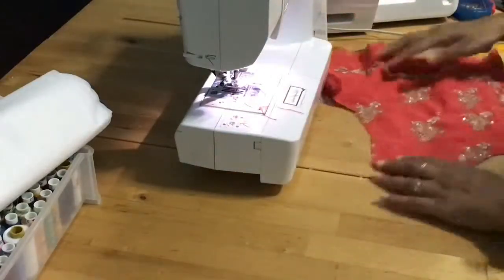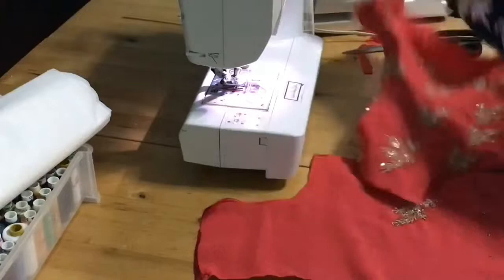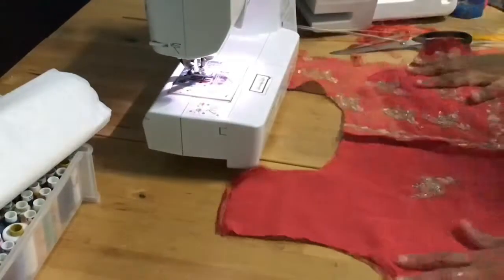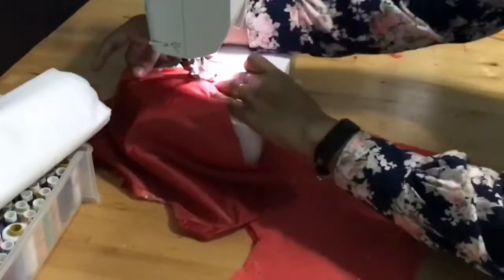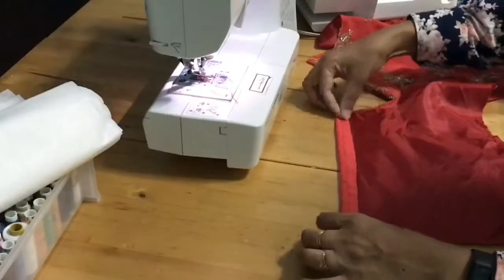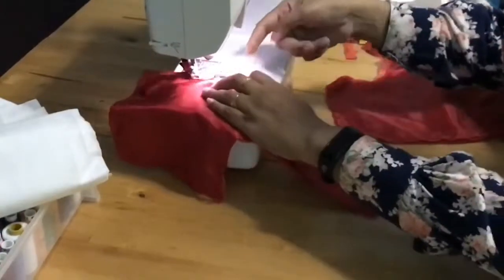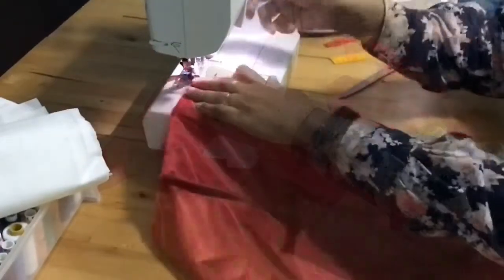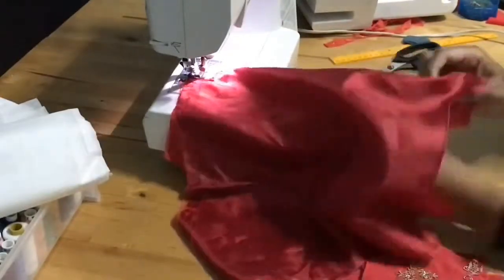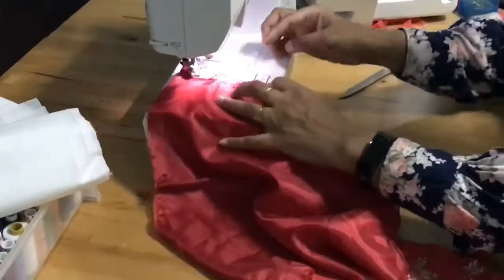Both pieces are done. I'm folding the front button piece and sewing that, and doing the other side as well. That's for the buttonhole area. I'm doing the same for the back piece and also for the front piece.